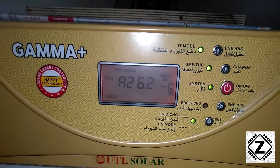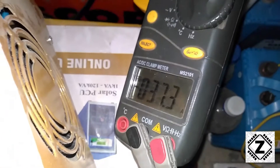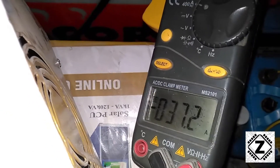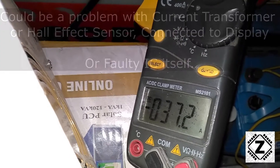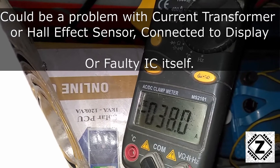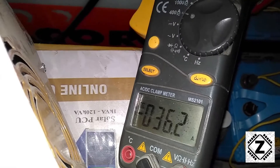By the way, I own around four machines of the very same type — all 1 kVA 12-volt units — and only this particular machine seems to have a problem showing the correct amperage. I think the chip or sensor inside the display which senses the amperage is not properly calibrated, and I don't think there's any external option to calibrate it.